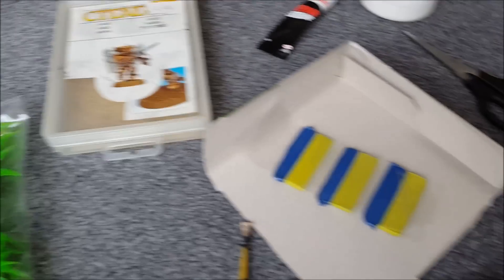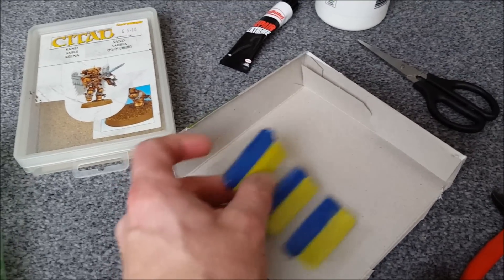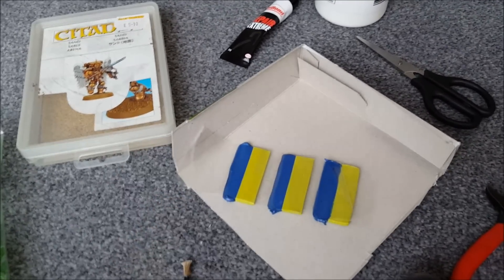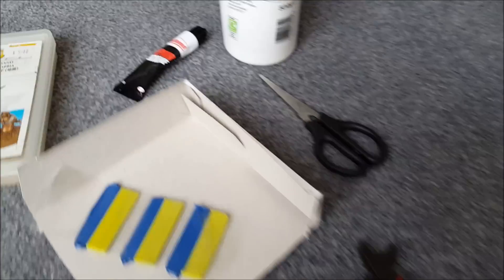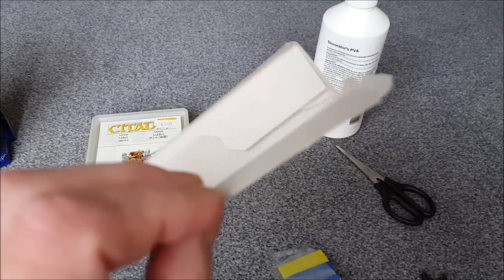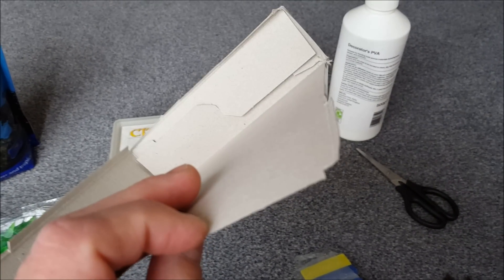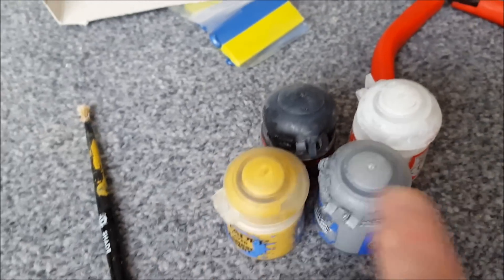You're going to want sand for the base. You're going to want some green stuff for the base as well, or milliput or any kind of modeling putty. Some glue, some scissors, some clippers, some cardboard — just flat, thin cardboard, something like a cereal box. And four colors of paint: black, white, grey and a light brown, and a brush.